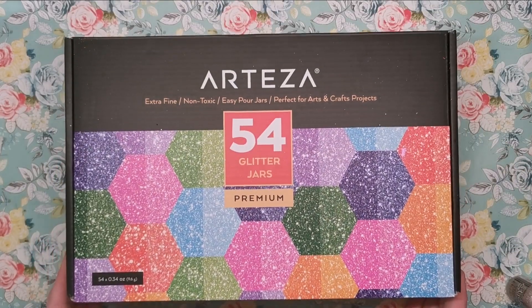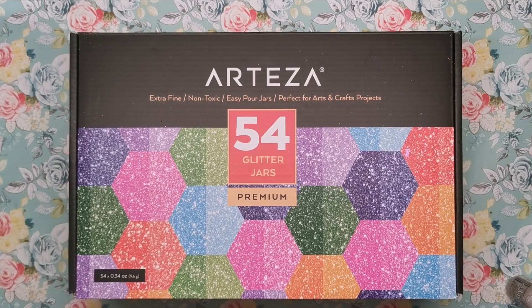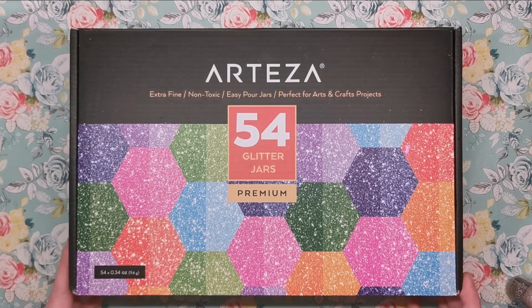However, these 54 glitter jars — the whole box set for all 54 colours — is just £30, which is about $33. If you work it out it's something like 50 or 55 pence per jar, so it's just so much cheaper in the long run, and I think you get more as well.